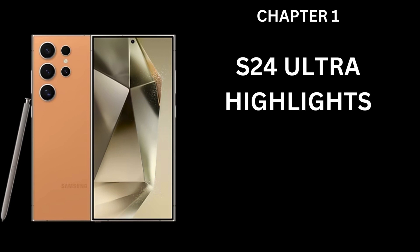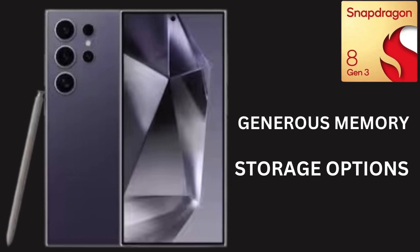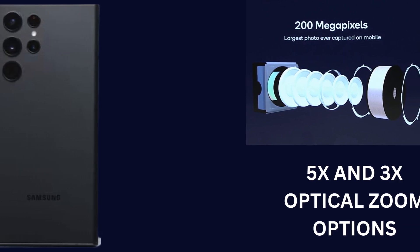The S24 Ultra boasts unmatched performance thanks to its Snapdragon 8 Gen 3 chip, generous memory and storage options, and an impressive 200-megapixel main camera complemented by 3x and 5x optical zoom lenses. Not to forget, it includes an S Pen for the creatives out there.